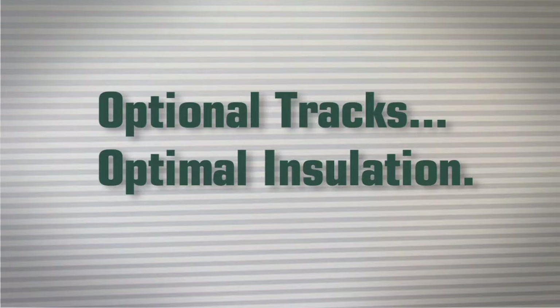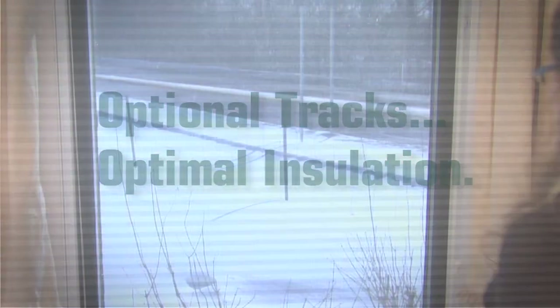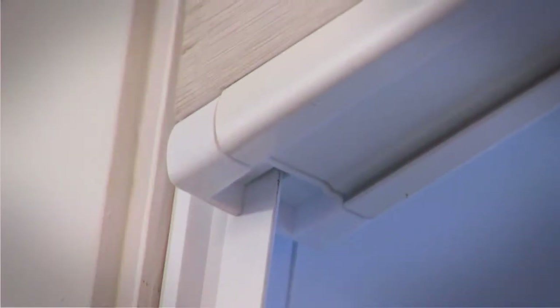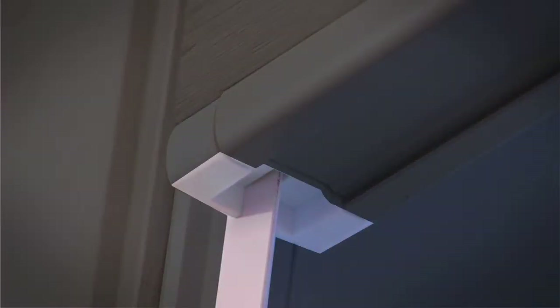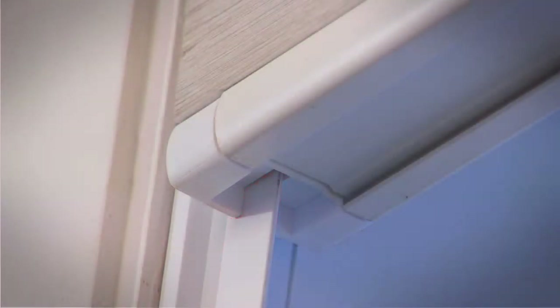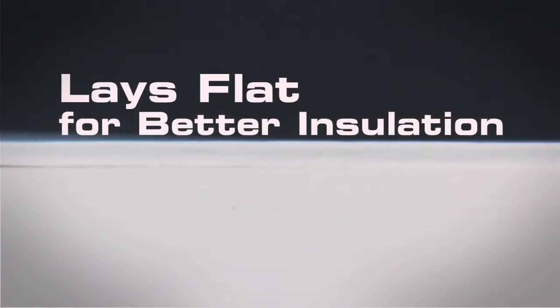For increased efficiency, you can install our energy saving sidetrack system. With our specially designed energy saving sidetrack system, your shades ride easily on tracks. Cold air and hot air are effectively kept away from living areas by decreasing airflow around the bottom and sides of the shades.